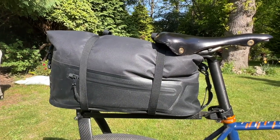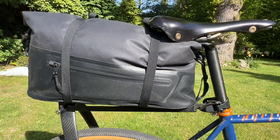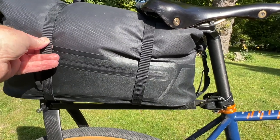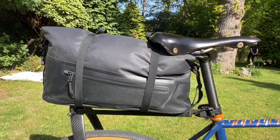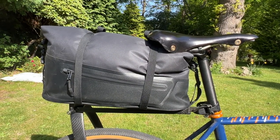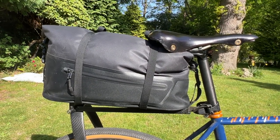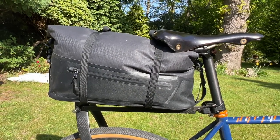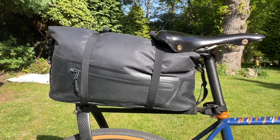Although there are only three clamping points — one at the front and two at the back — this bag is held on very tightly and securely. It does not move when you're riding, it does not sway, it doesn't bounce, and in fact you don't really notice it's there. Certainly on the flat you won't notice it; going uphill you'll feel a bit of weight on the back, but apart from that it's very secure and very well designed.